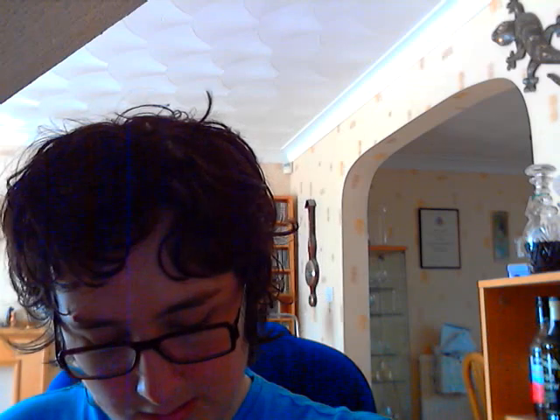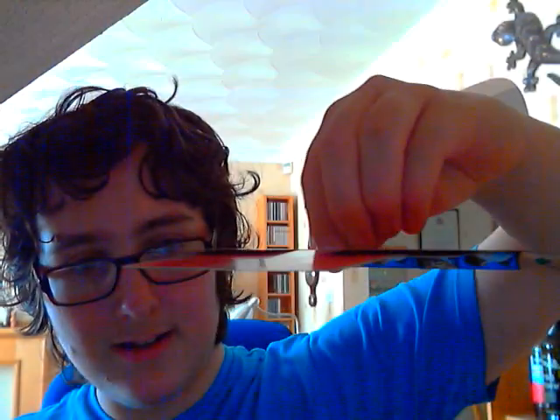So, pencil pointed forward. Two cards crossing over it. Then two cards overlapping the last two cards. Place another two cards on top like that. Then, if you've done it right, you should be able to lift the whole set of cards like that.